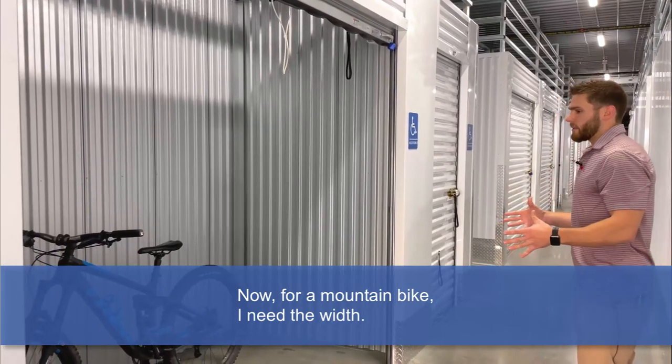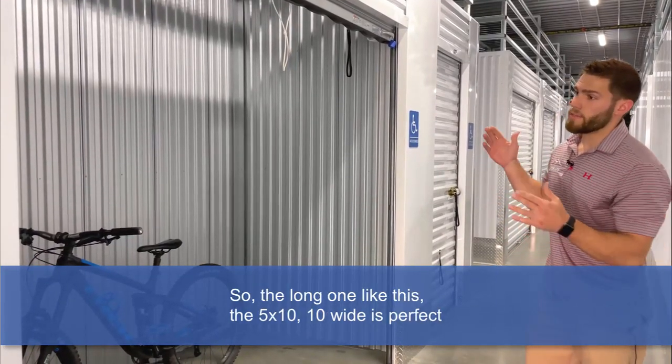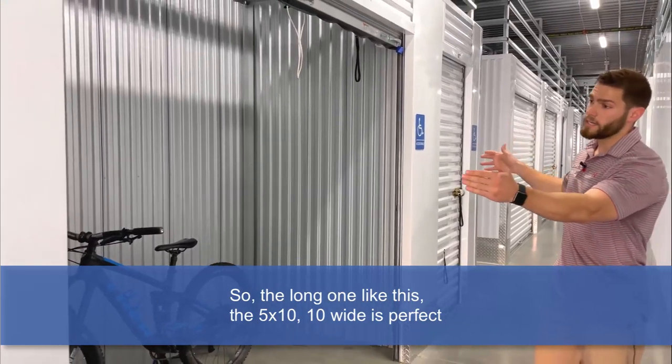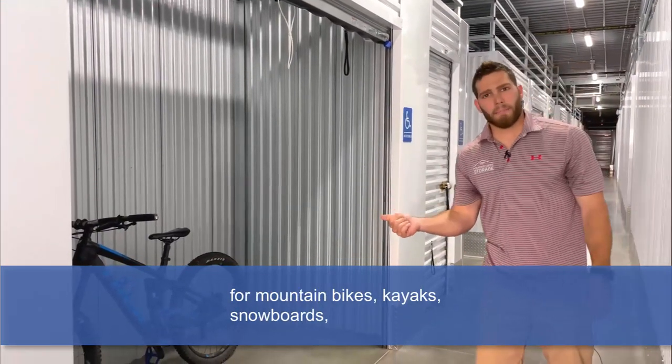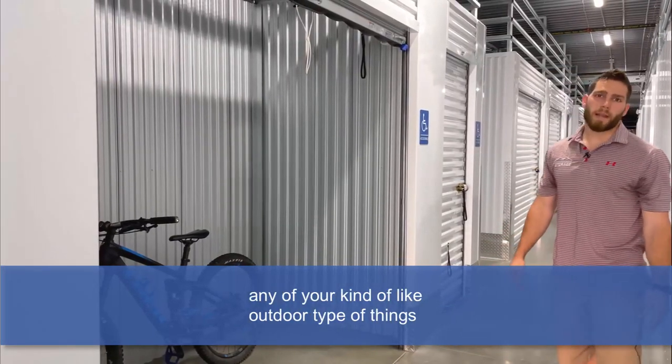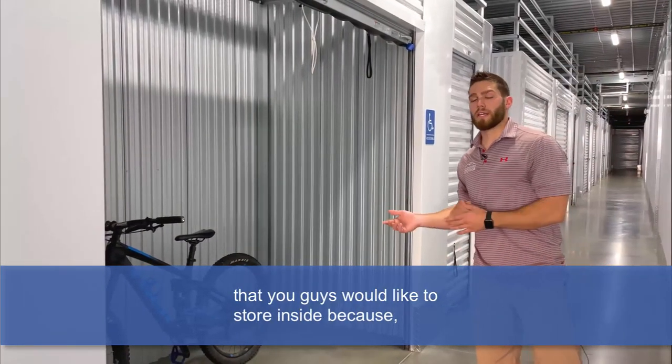Now for a mountain bike, I need the width. So the long one like this — the 5x10, 10 wide — is perfect for mountain bikes, kayaks, snowboards, any of your kind of outdoor-type things that you'd like to store inside.